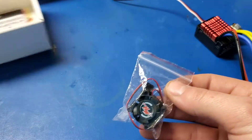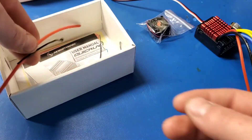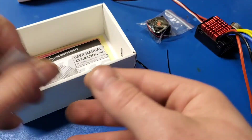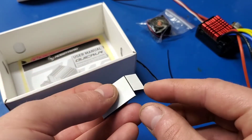Also in the box are an optional cooling fan, a piece of wire, a couple of zip ties, and some double-sided tape — a big piece for the ESC itself and a small piece for the switch if you choose to use that.